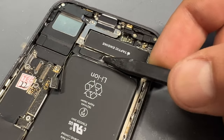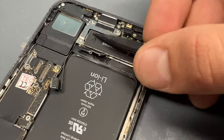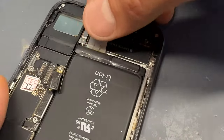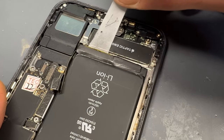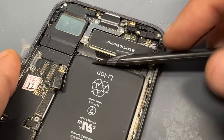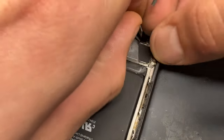Now that the screen's out of the way, we can get the plastic stick tool under those pull tabs and pull away the adhesive strips underneath. I like to give them a little wiggle whilst pulling them upwards — it just seems to reduce the chance of snapping them.